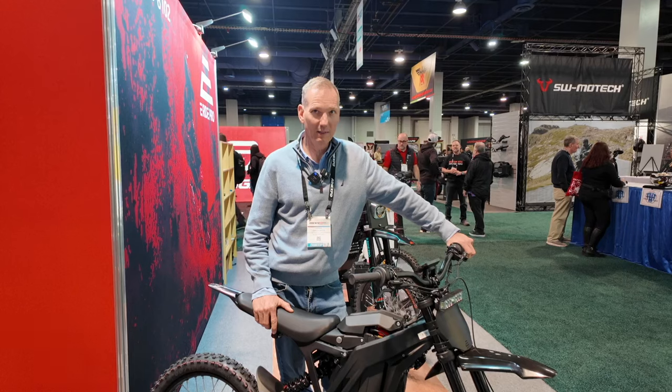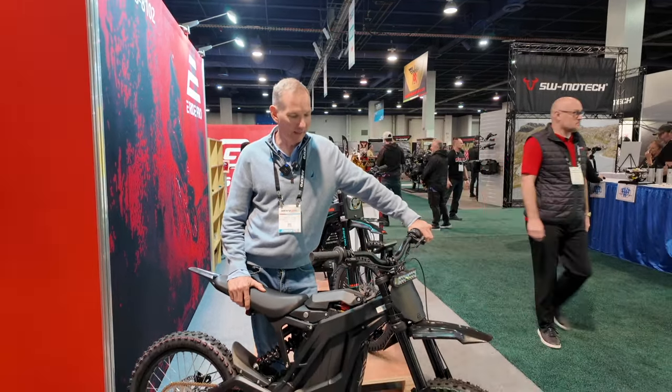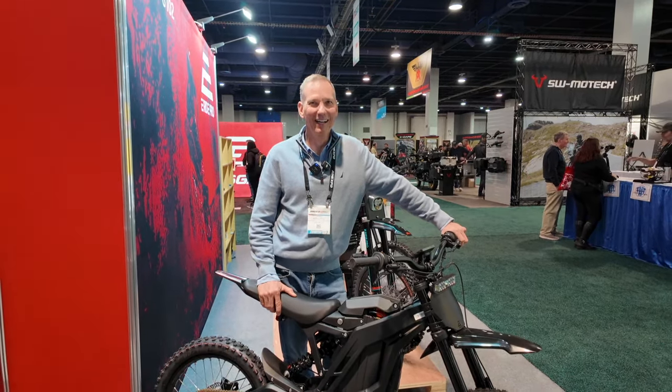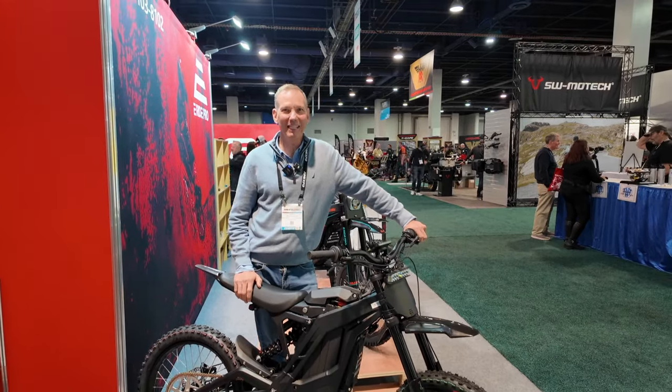I thank you for coming out with such a cool product, man. It's been a ton of fun. I absolutely love rides — it's the most fun I've ever had on two wheels. My only complaint about this show is, where is the test ride? We need a test ride. It's like 40 degrees outside, but we can take it outside and go for a rip.